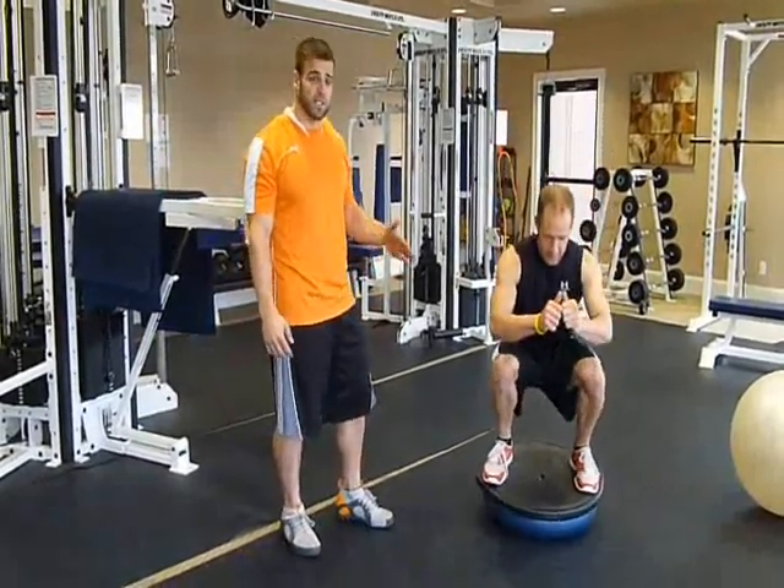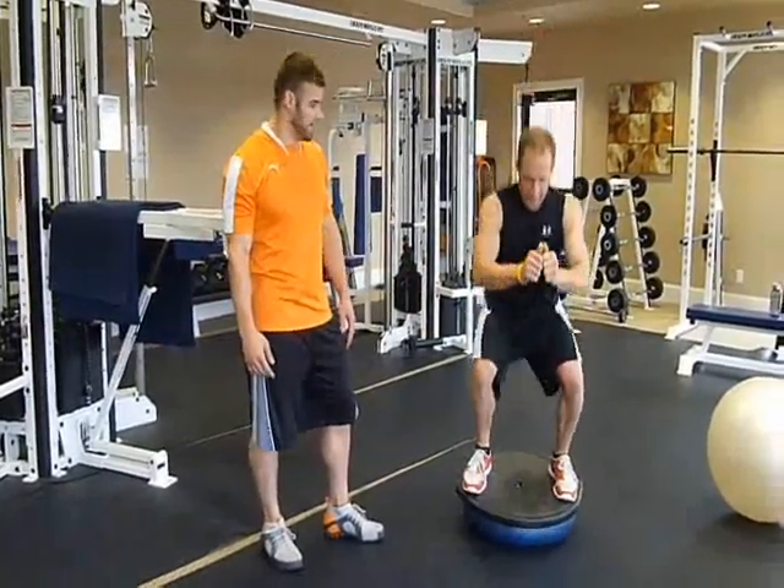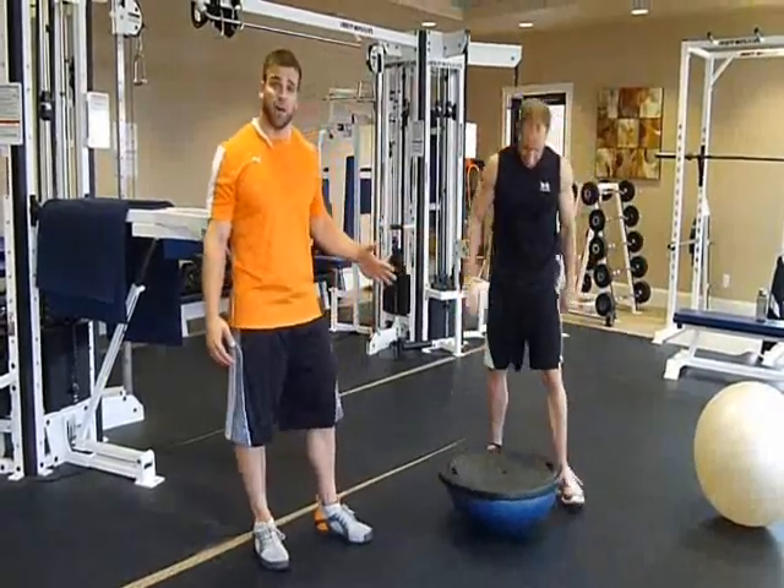One of the first ways I'll destabilize it is by doing squats on the Bosu ball, just like Jess is doing here. We can come down and get an isometric hold.